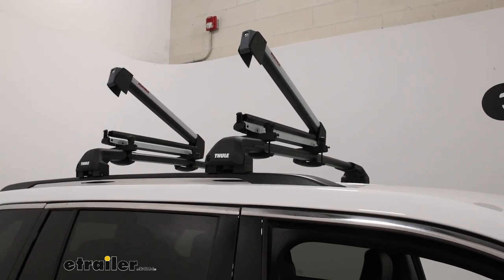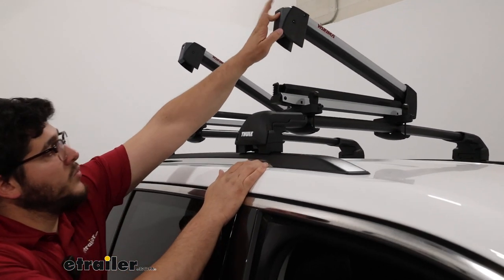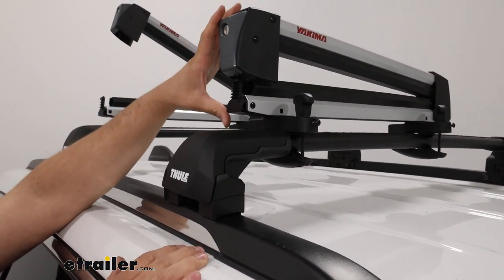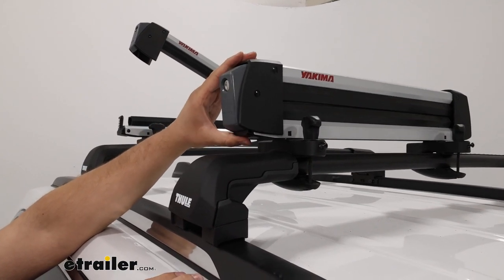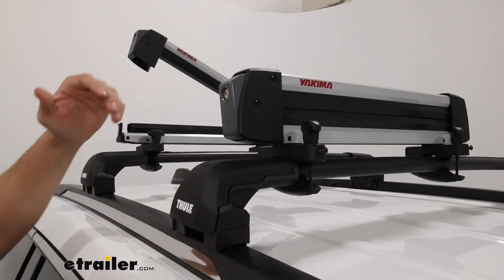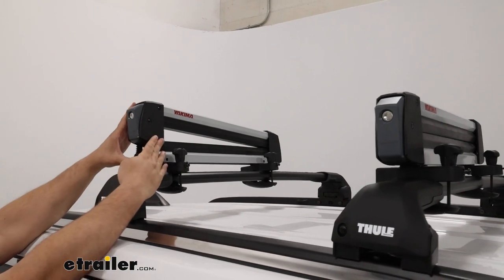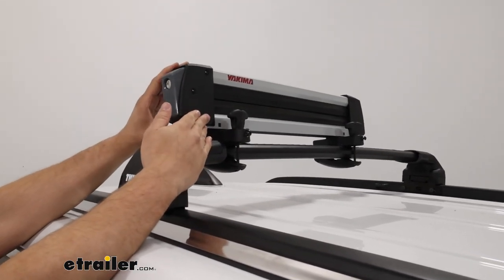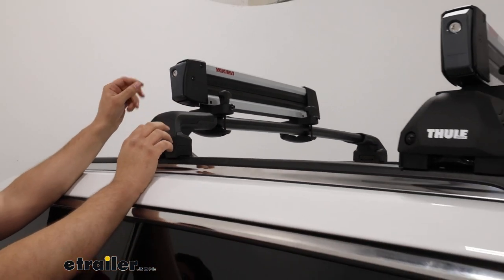With your skis off, we can close this back down and you'll notice we have a lot of hooks right here. What those are designed to do is accommodate skis of different thicknesses. As you can hear, there are multiple clicks — it has different points that it can clamp down to. So there are many options to clamp to.